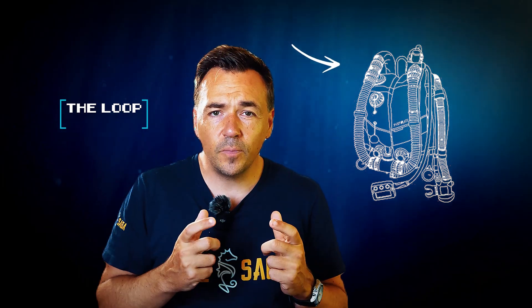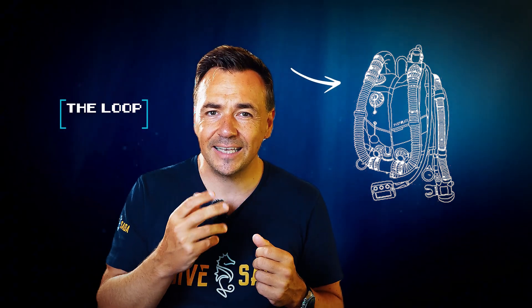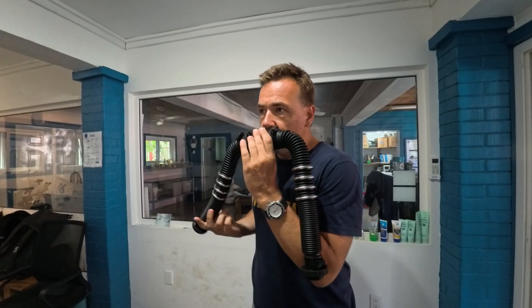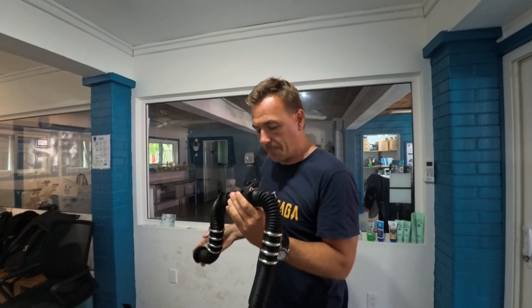Let's do a step-by-step breakdown of how the general concept of rebreather diving works. The most notable part is, of course, the loop of the rebreather. When a diver exhales, the gas does not vent out into the water, but rather into this loop and goes back into the rebreather. This means that a rebreather diver, unlike a traditional open-circuit scuba diver, does not produce any bubbles.